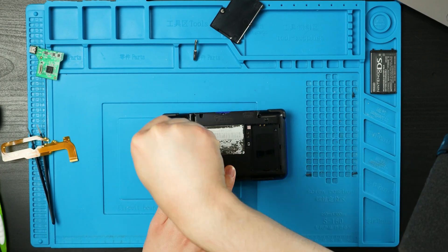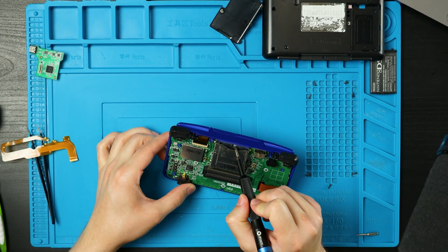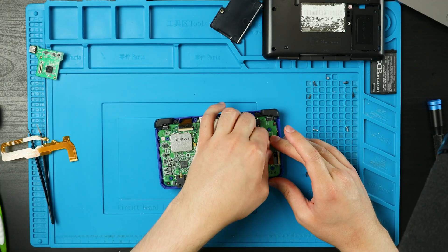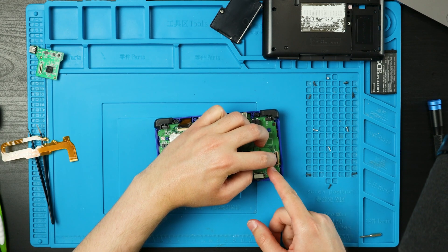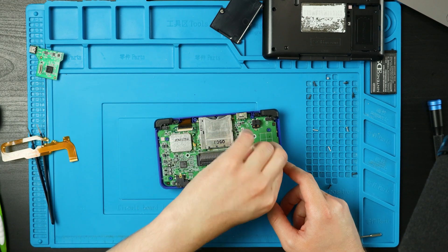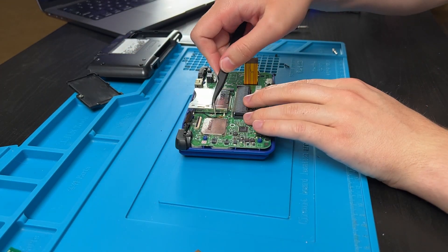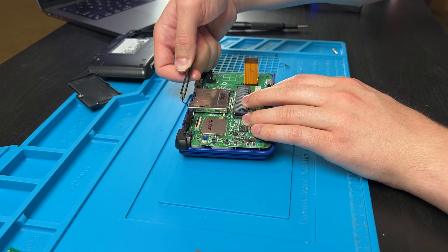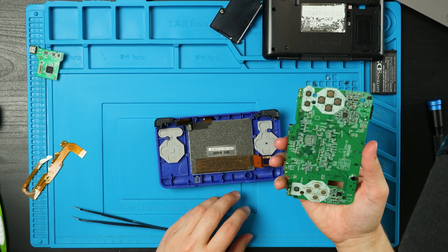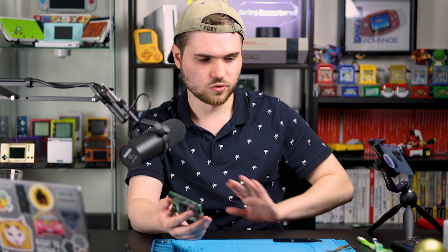Now we can switch to our tri-wing, and then from there you can just lift it up. Then there are four Phillips head screws. Once those are all out, we can flip up this and pull this ribbon cable out. Then we can lift these tabs up by pulling them back, and then pull those ribbon cables out. Then lift this tab up and pull this ribbon cable back, and pull the antenna out. Then we should be able to lift up on the motherboard by the cart slots. Very carefully pull that motherboard all the way out, and we can pretty much just leave this part alone and set it off to the side.